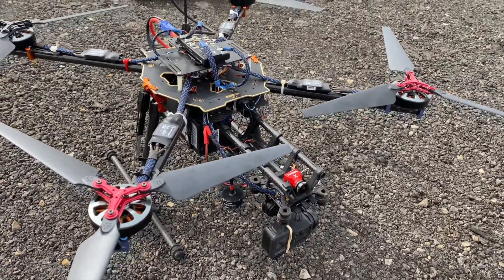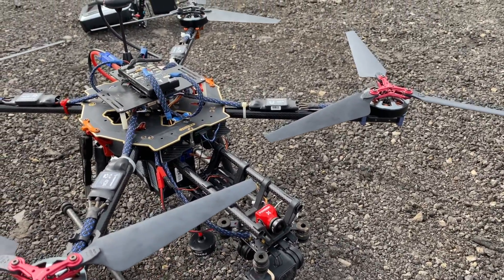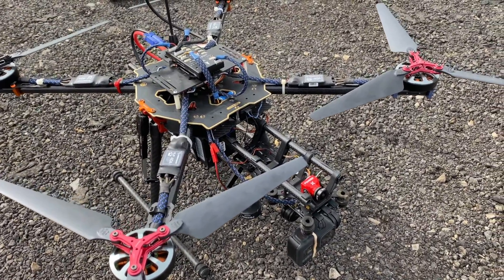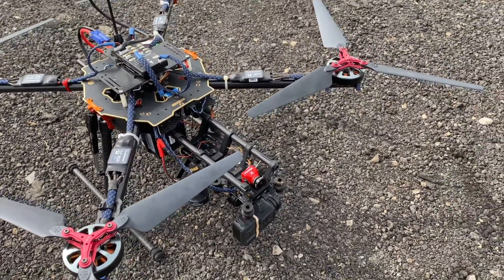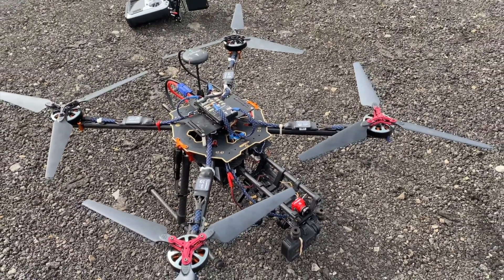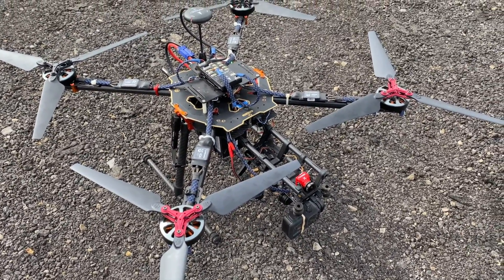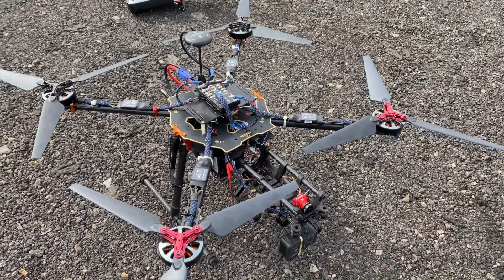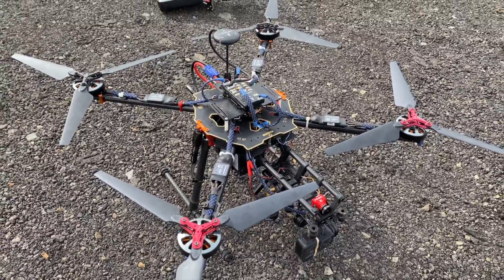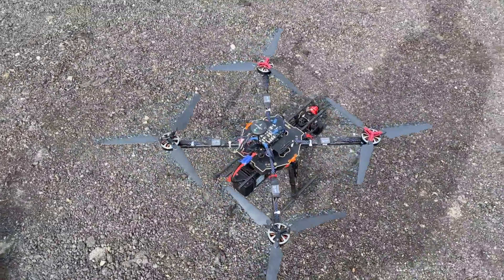I have everything tied in — my FPV, my gimbal, everything tied into one 6S 10,000 milliamp-hour LiPo battery. I'm going to definitely leave links in the description to everything. This drone is now, I feel, finally complete and finally in a state where I can trust it. It flies great — no issues with that 16-minute flight. That's a great flight time. I'm just very happy with how this turned out.